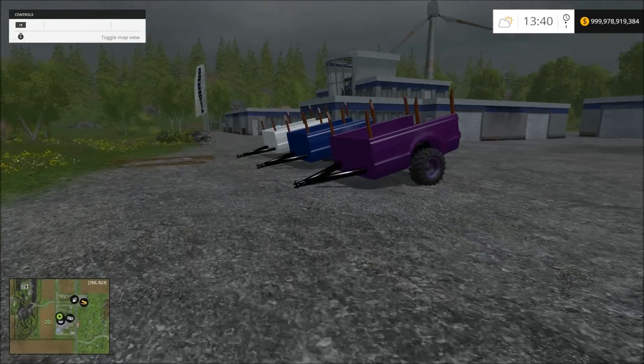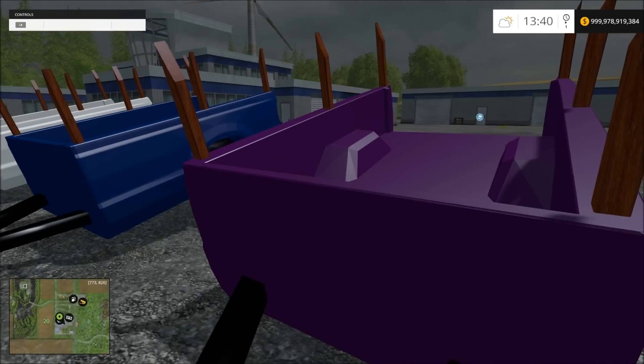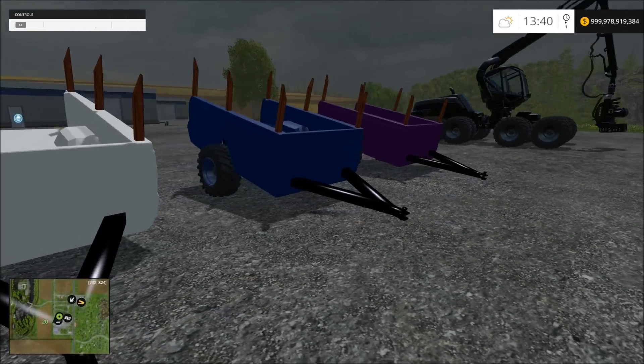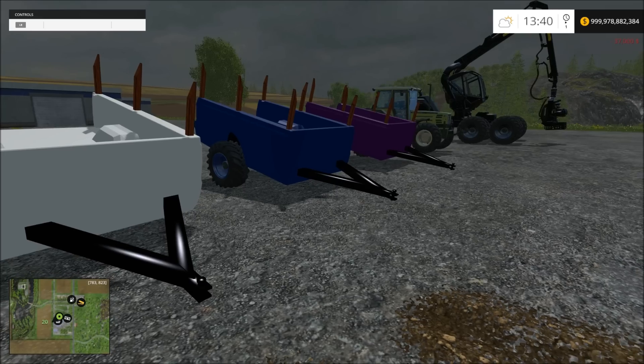Alright, so this is what they look like. They hook up to — they have both hookups. So whatever doesn't have a low hitch or a regular hitch, you can hook up to it. There are tractors and stuff here with certain ways you can hook up to them.